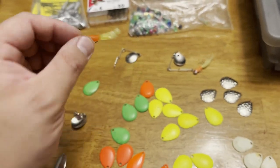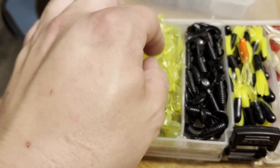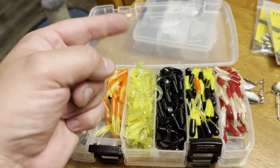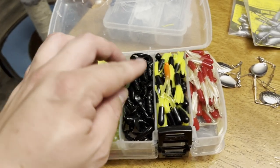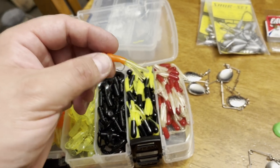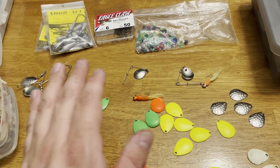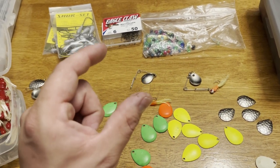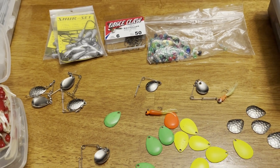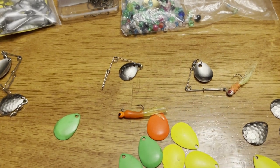You can change the colors of these spinner blades just like you can change the color and style of the bait. If you put a Mr. Twister on that jig head it's going to have a curly action; you put a tube jig on, it's got a straighter action. I never use the plastics that come with these baits - they're like straight, fat, bulky, and lifeless.